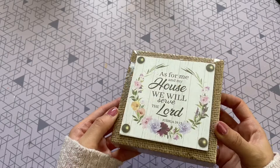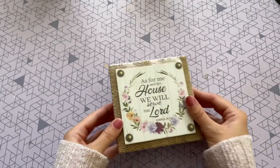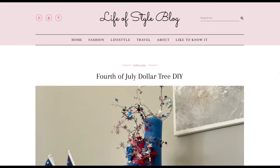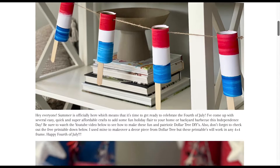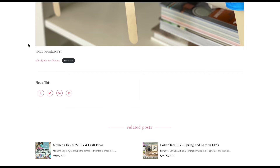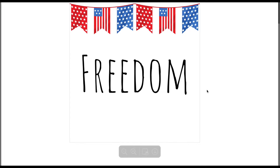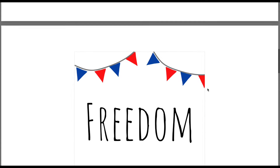For this next DIY, I'm going to be remaking this decor item from the Dollar Tree — I want to switch out the photo. I actually created a free printable for you guys, and I'll leave the link down below in the description box for my blog. When you click that link, just scroll down past the images toward the bottom and you'll see an area that says 'free printable.' Click on the pink text and it will pull up all the free printables — there are six different ones to choose from, two on each of three pages.